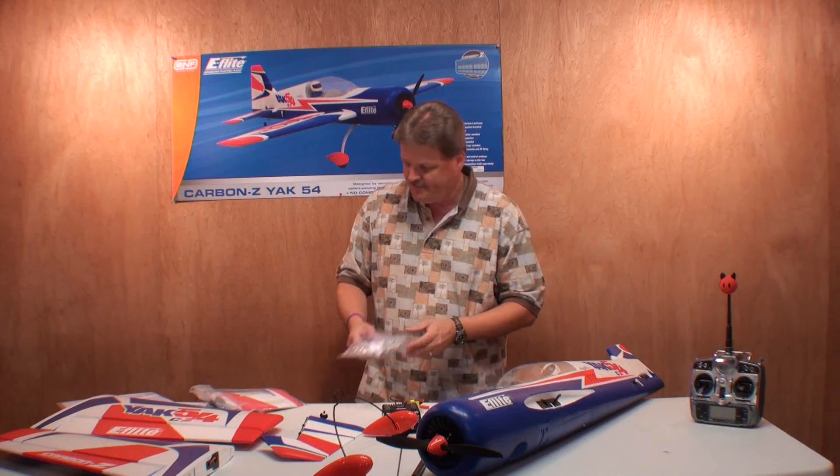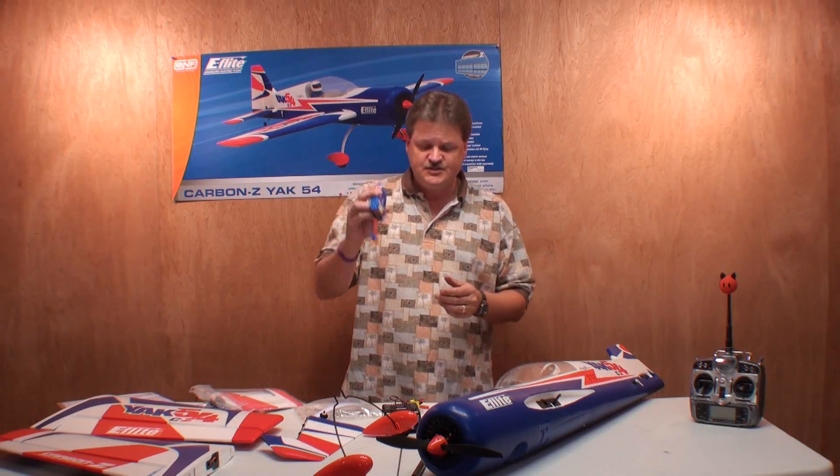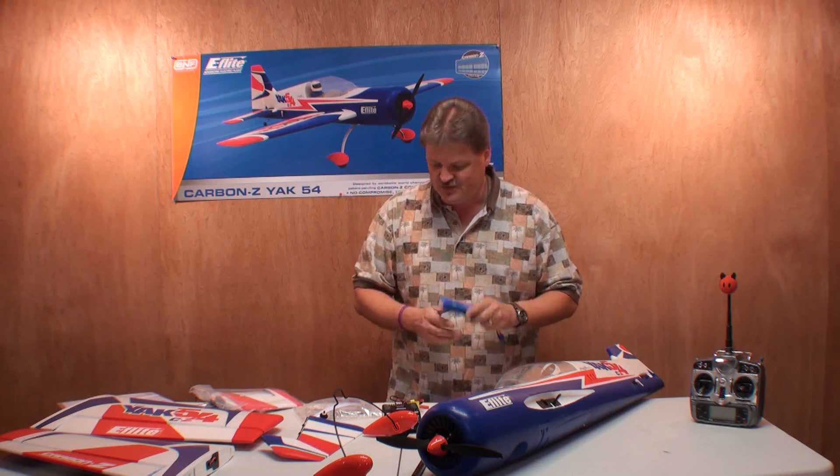We have a small parts bag, and here's the battery. It's a 4-cell 14.8V 2800mAh battery with a 30C discharge. That's a pretty cool battery. My Habu batteries ought to work fine with this plane, so I've already got a bunch of batteries in reserve just waiting to go.